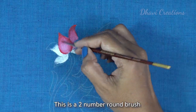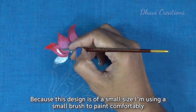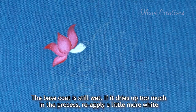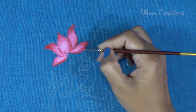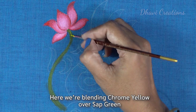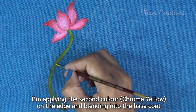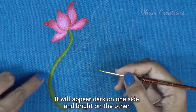I'm going to use a number two round brush. For the little design, you can make it easily with a round brush. Let's blend in with the light and white. Let's blend in with sap green and yellow chrome. We are going to blend the color — one side is dark and one side is light.